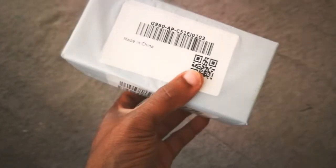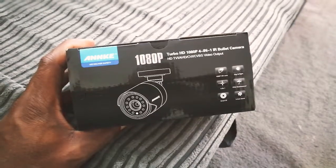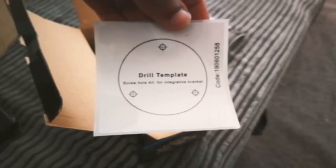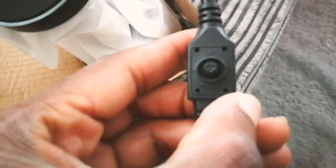I got a package from China today. Guess what's going on. It's not the camera being inverted. It's another one.